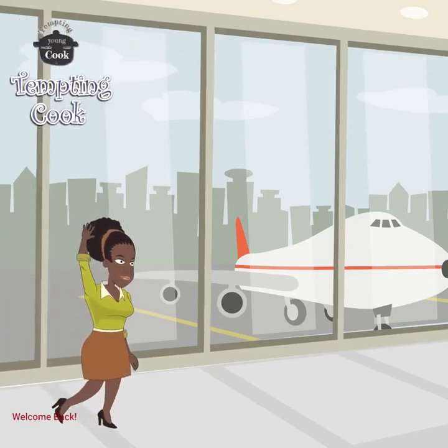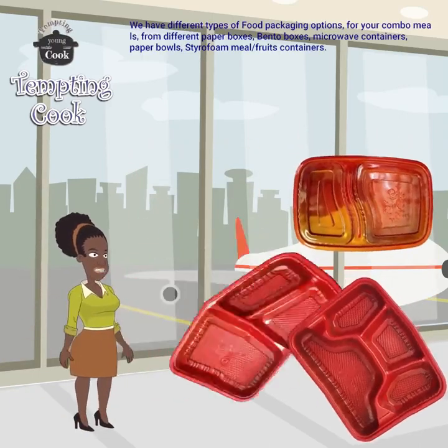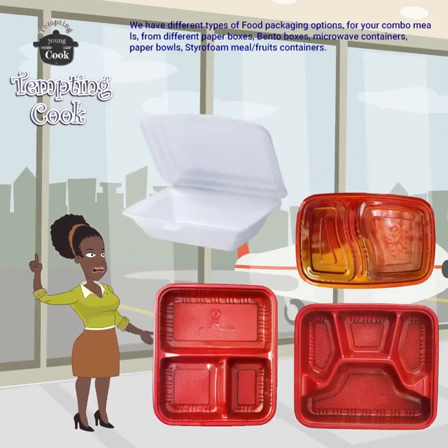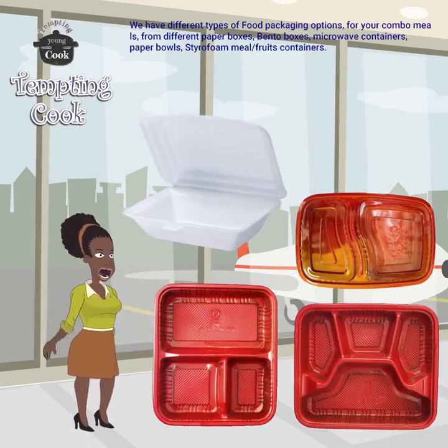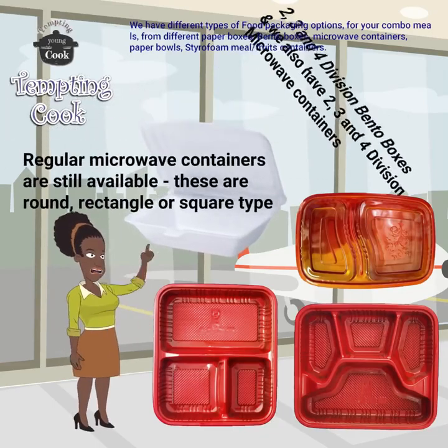Welcome back. We have different types of food packaging for your combo mix, from different paper boxes, bento boxes, microwave containers, paper bowls, and food containers.